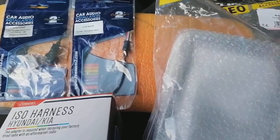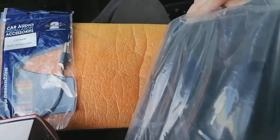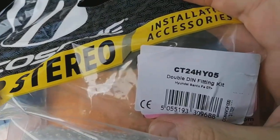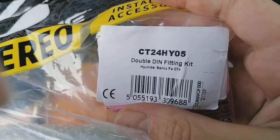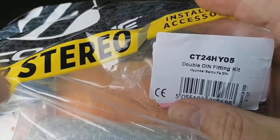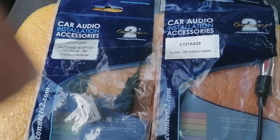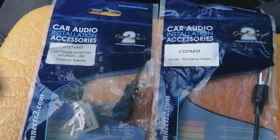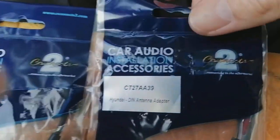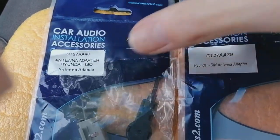First up, we need a fascia kit — a plastic surround to make the new radio fit. This one is a Connects2, CT24HY05 — check the Connects2 website for that one. As you can see: Santa Fe 07 onwards. We also have two different aerial connectors because these vehicles can have two different ones depending on region, sold spec, or exact build year. It's always best to order both and send back the one you don't need: CT27AA39 and CT27AA40.